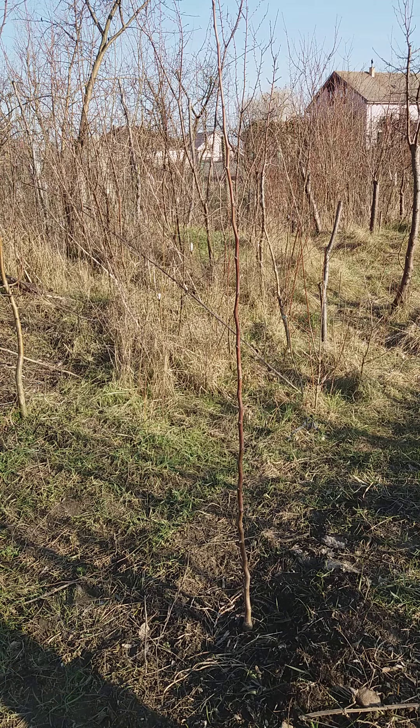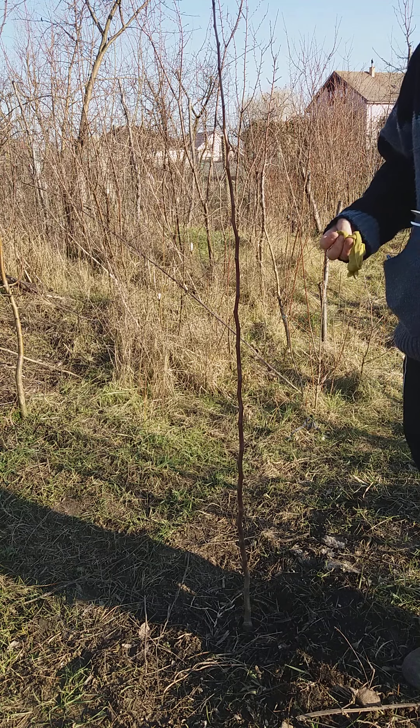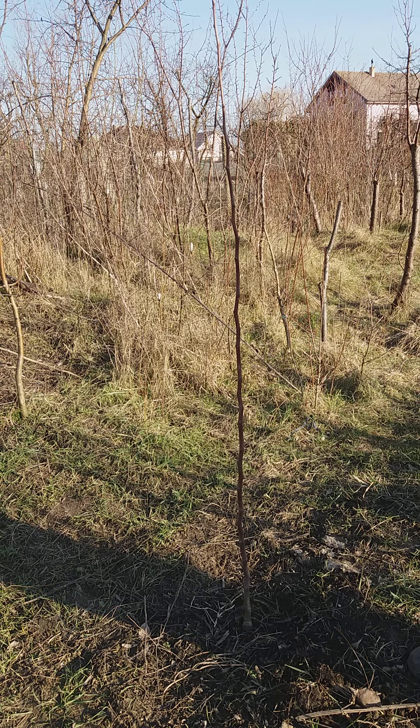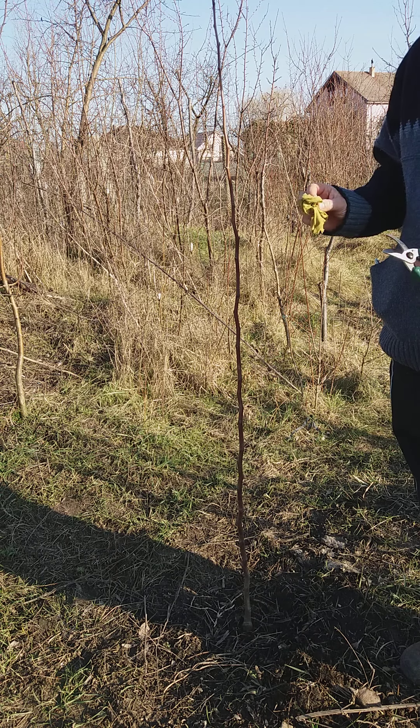Welcome back. So you bought the tree and you planted it like I showed you or someone else showed you, and now you have to cut it because you want to form a crown. So the first thing you want to do is clean your scissors.